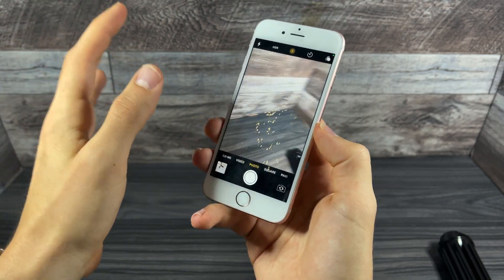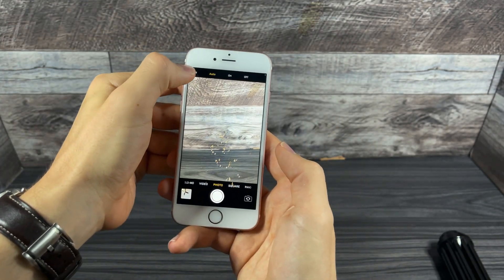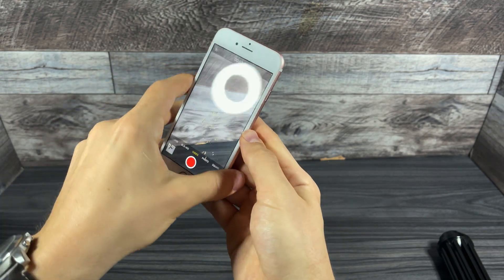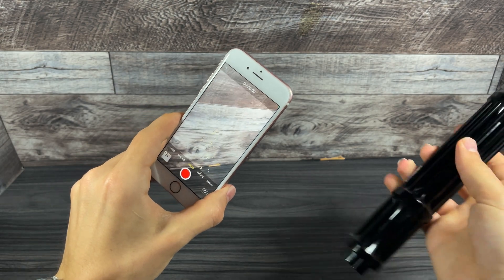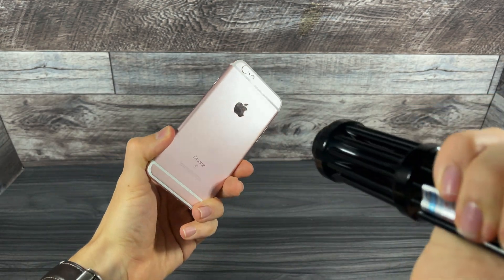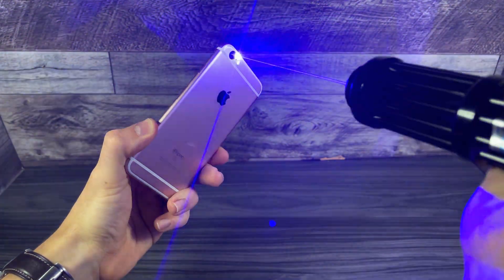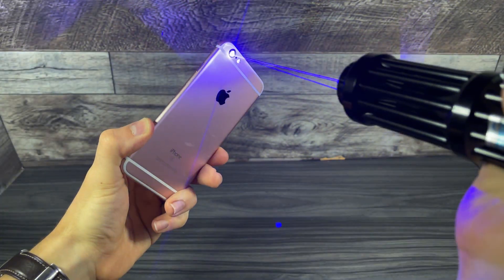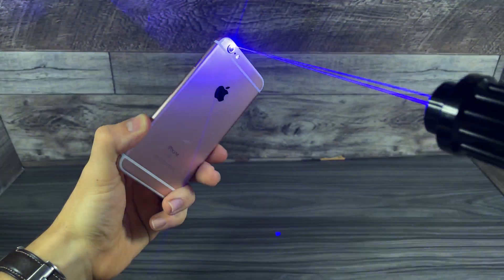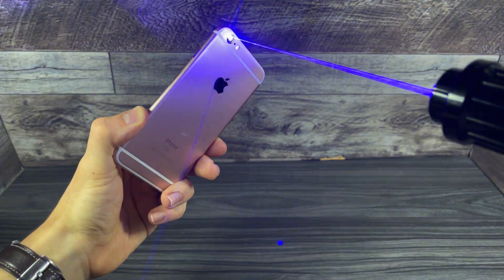I'll also post the footage from this iPhone. Without further ado, let's aim the laser at the camera lens. That is bright. I'm aiming it at the camera lens. Let me point it further back because it might target the camera better — might be able to focus it in.